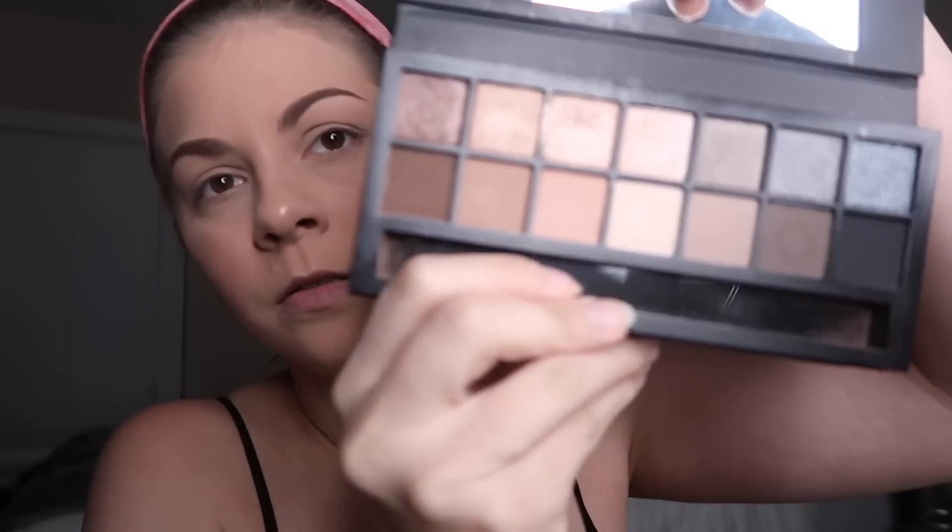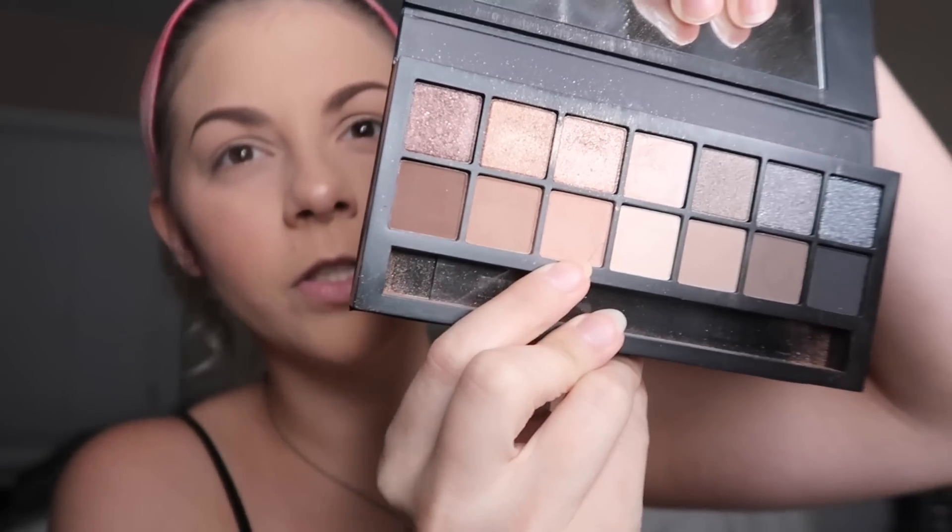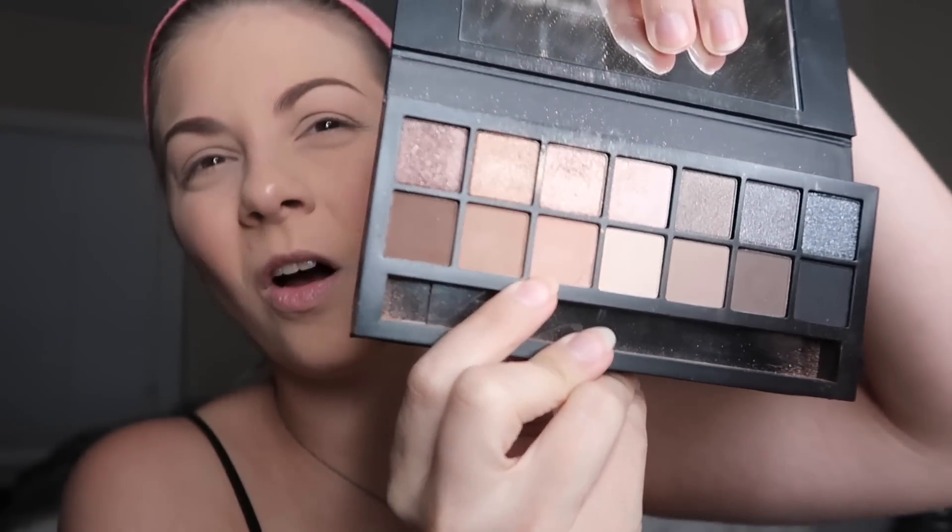Smashbox Full Exposure palette. These three colors right here — they all go so well together. I kind of just pick them up until I get the desired amount on my brush. Do a little swirly motions at the beginning on the end here to get the most color on there. And then I'll kind of just slowly work my way into the inner corner and then back. You kind of do that until you get it as blended as you want it.